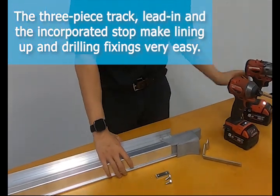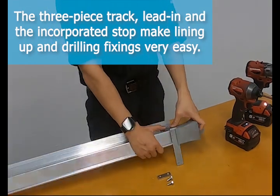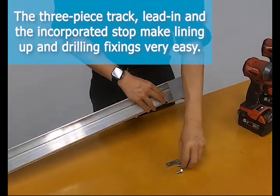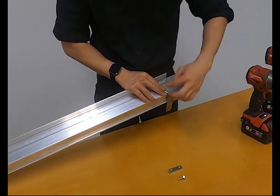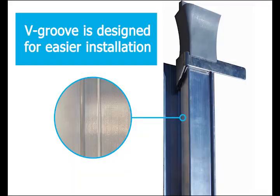The three-piece track has an intuitive design and they fold together very easily. Each component is designed to work around previous issues that we could not overcome with the previous steel track. In addition to the aligning slots available at the top and bottom of the track, a v-groove is also available for subsequent jam fixings.